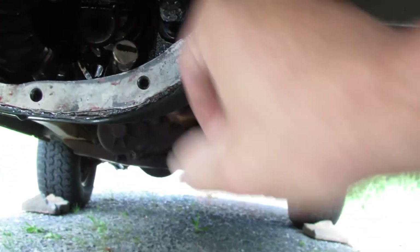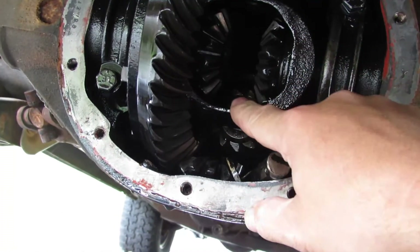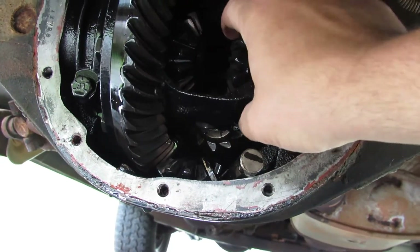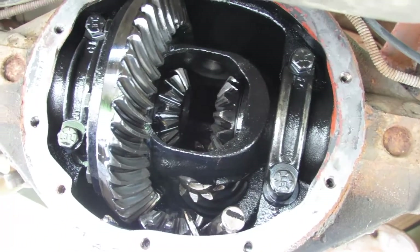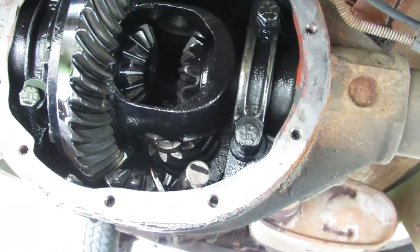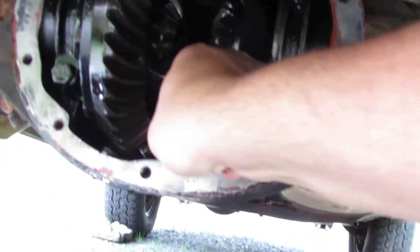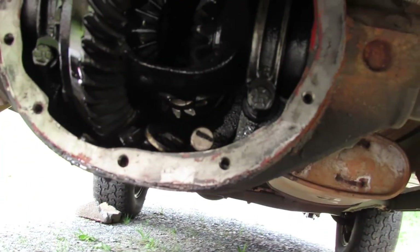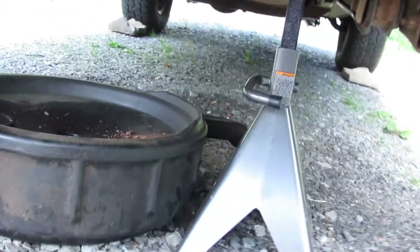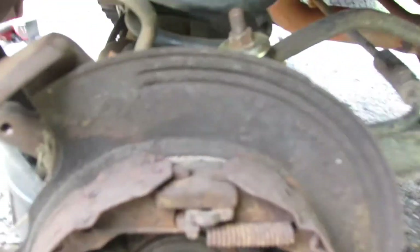I took that out and then there's a pin in here — and there's a bolt that goes through this side right here with a quarter-inch head. I took that out, the pin fell out, the little spider gears inside came out, and that exposed the differential spider gears. Then I pushed the axle in a little toward the center and the C-clips fell out.